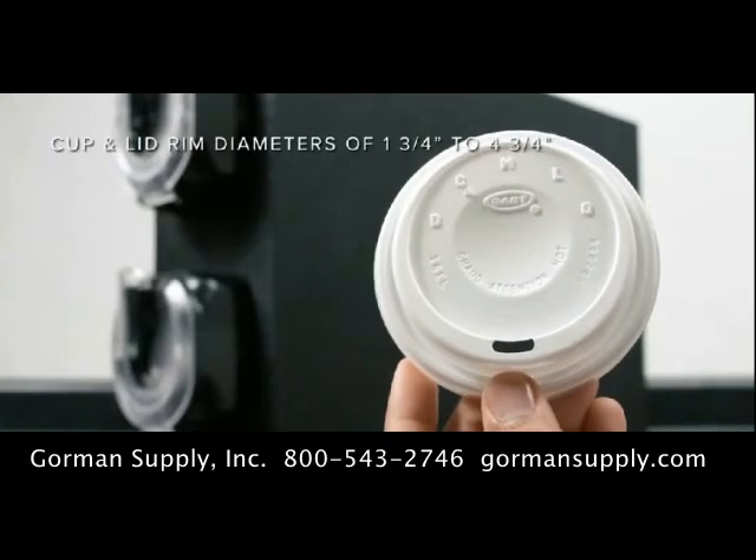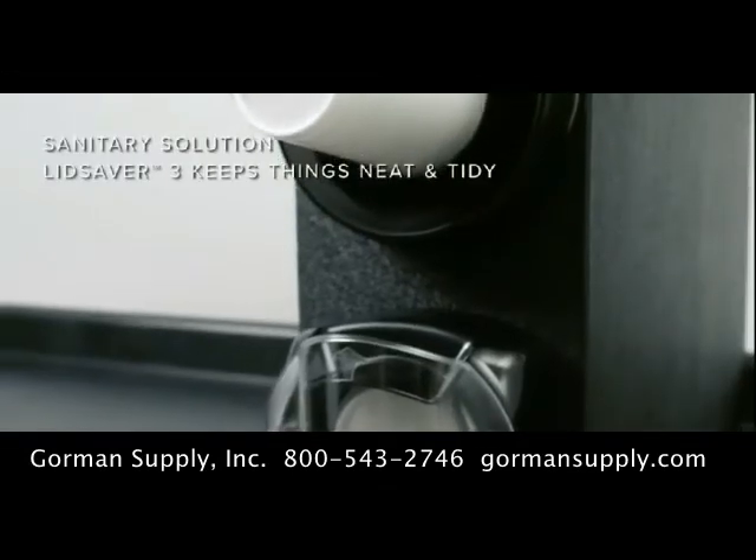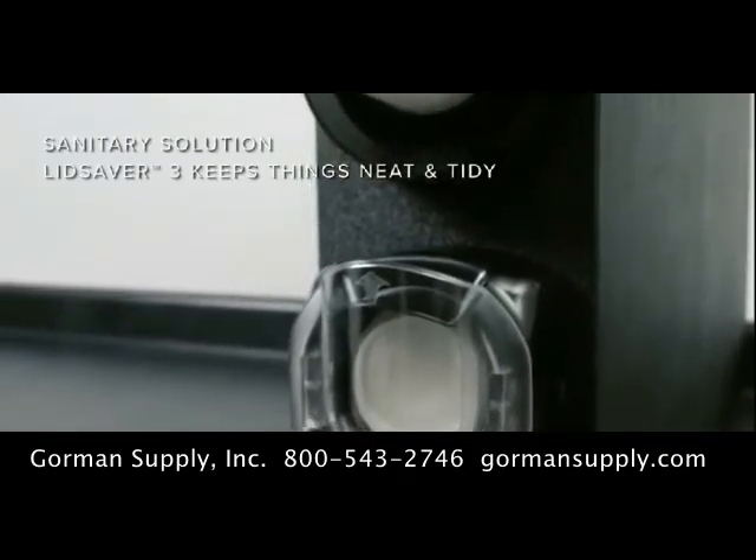Its patented design dispenses flat, coffee, tabbed, and domed lids in a variety of sizes, ranging from 1¾ inches to 4¾ inches.